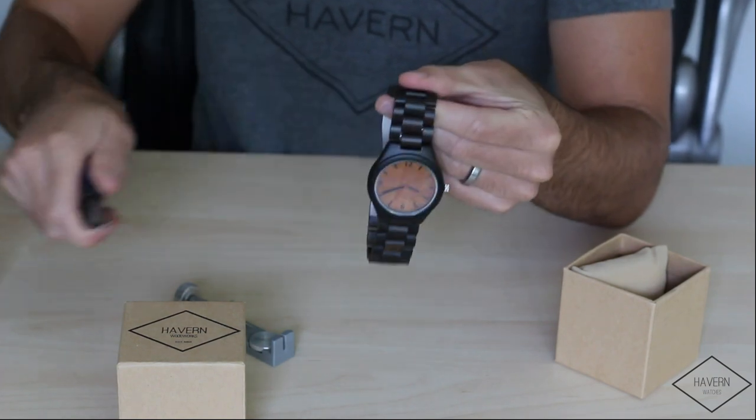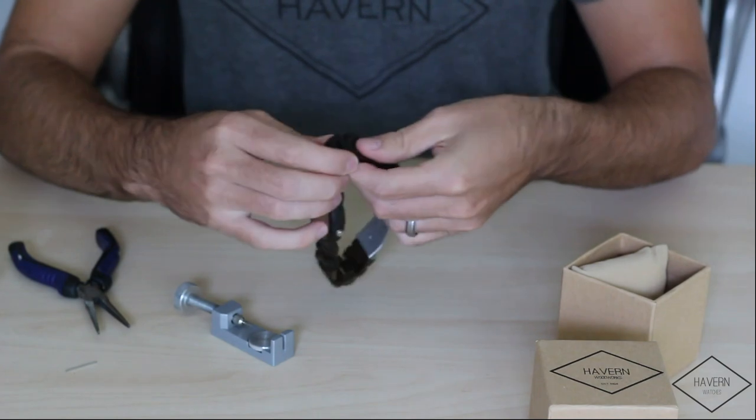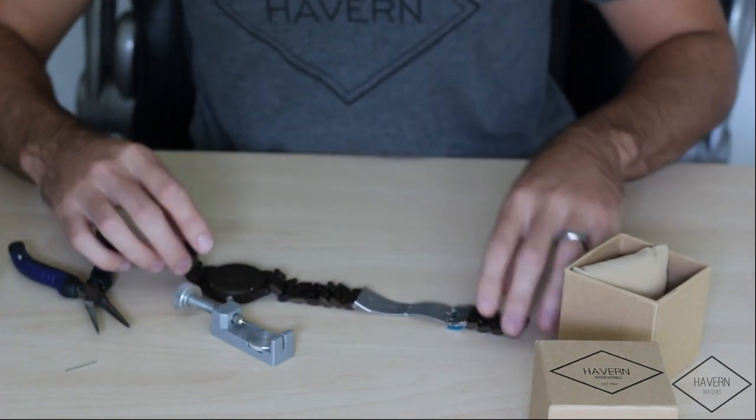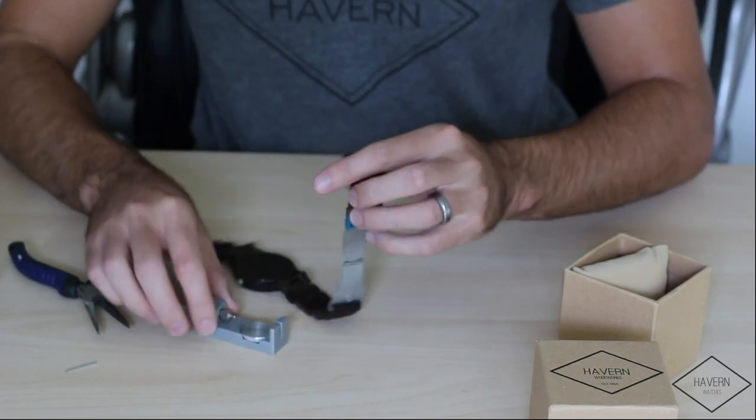This is where your needle nose pliers come in. Move this out of the way. So there we have the clasp open. We're going to go ahead and complete the link removal on this side.